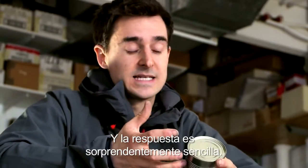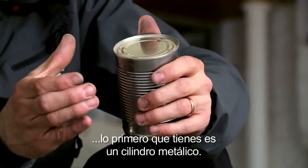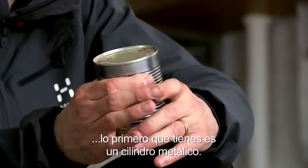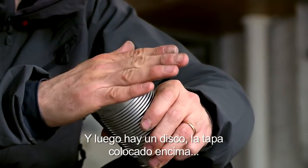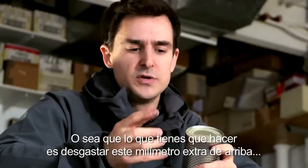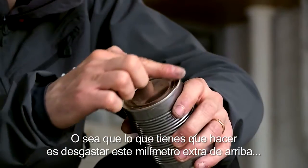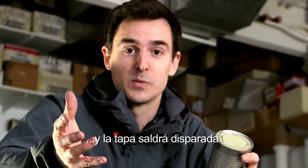The answer is actually surprisingly simple when you think about how a can is made. You start with a cylinder of metal, and then take a disc — the lid — place it on top, and then fold over the lip of the cylinder. So actually all you need to do is wear away less than a millimetre of metal on the top, and the whole lid will pop off.